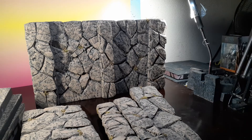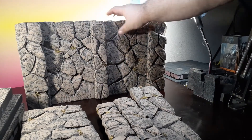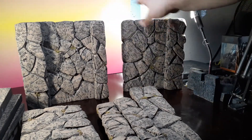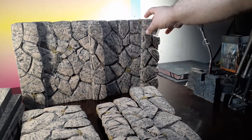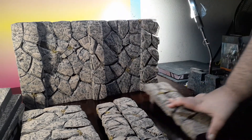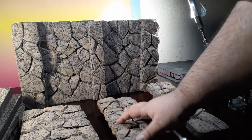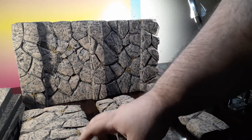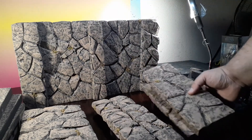Hey, what's up. I want to show you how to put this rock wall together. It's going to come with these two main pieces here, and I actually put a magnet here so you could put these together like that. It's going to come with six other pieces here — two of these go at the top, these go in the middle, and these two here are going to go on the sides.